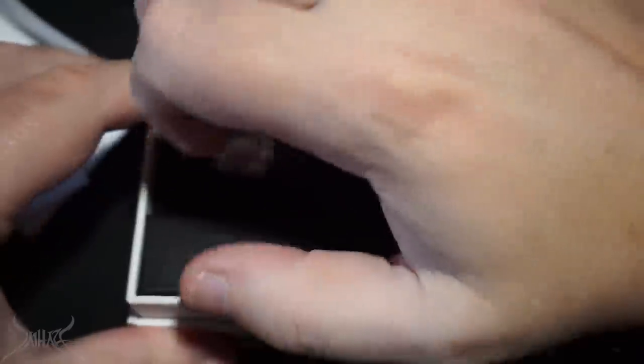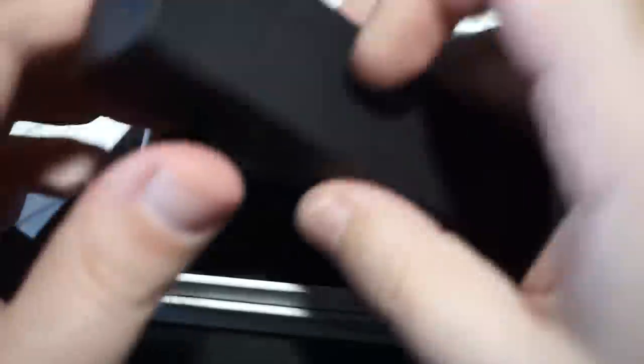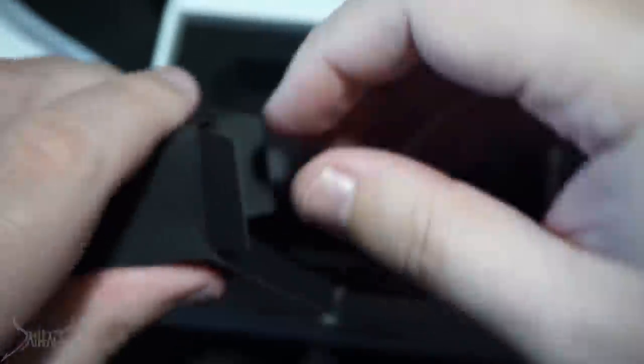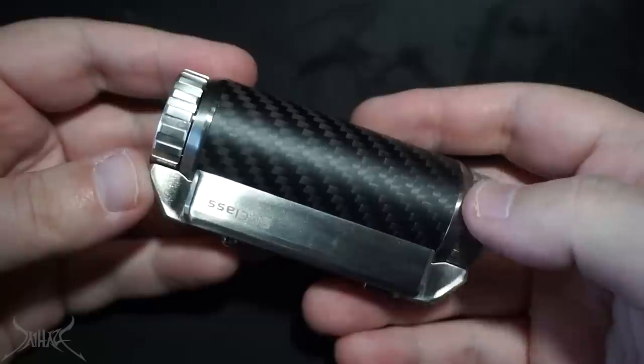I actually had to read the user manual because I could not figure out how you were supposed to do certain adjustments in the menu. A lot of people are talking about this mod. There's a USB cable included to update the firmware and charge it.